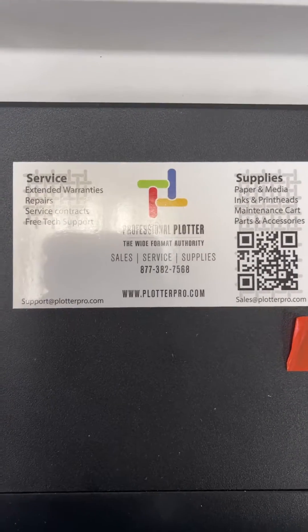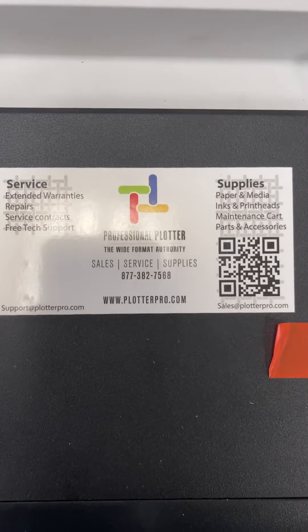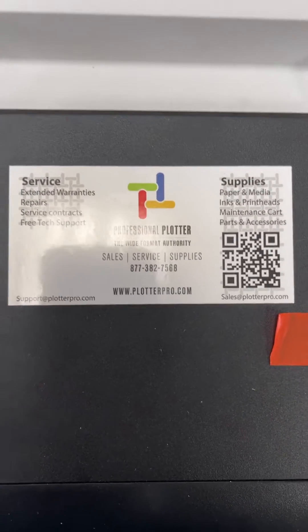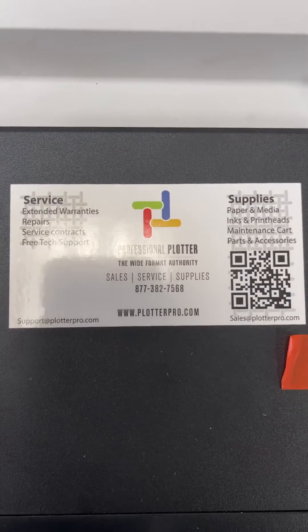Hello, this is Jason with Professional Plotter Technologies. Today we'll be walking you through checking your IP address and setting up your Canon ImageProGraph TM, TA, and TX series printers on the network.